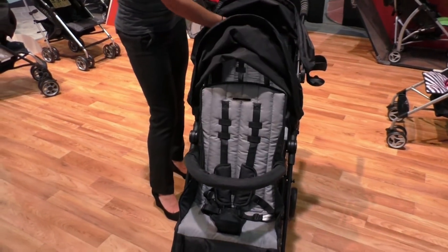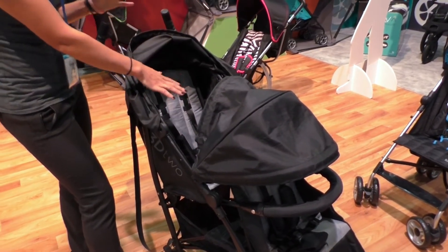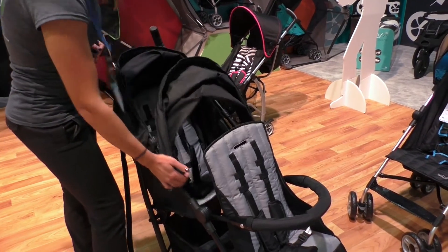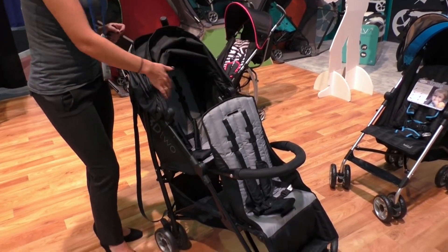The back seat is stadium style, so it sits a little bit taller than the front seat. The canopies function independently from each other, so if the baby in the back wants a little bit of sun but the front child wants to take a nap, you can do that. Or you can slide the canopy up and the child in the back has a full view through the stroller without being blocked by the front canopy.